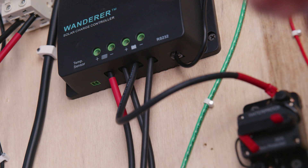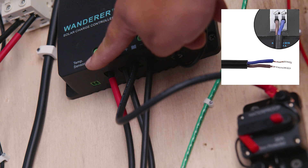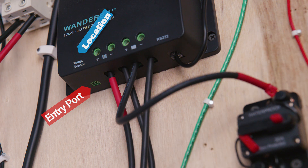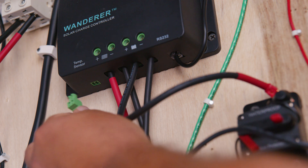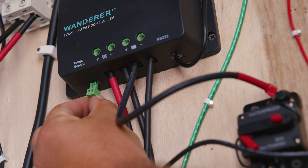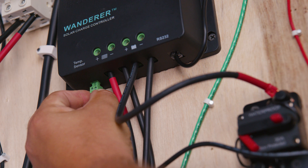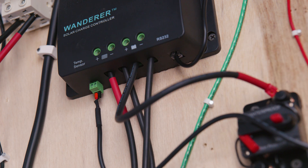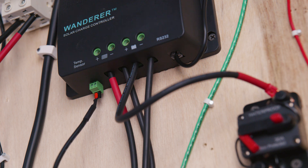This is a straightforward installation. Verify on your charge controller where it says 'temperature sensor.' You're either going to have a clip-on style connector or a screw-on wire terminal. If you have a clip-on connector, just align it and insert it. If you have a stripped wire end, loosen the screws, insert the wire, and retighten the screws — the same technique as adding any other wire on your charge controller.